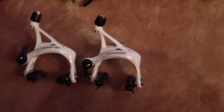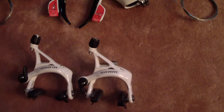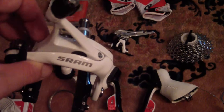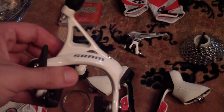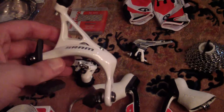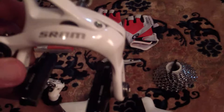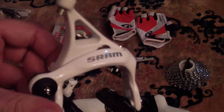I decided to go with SRAM Apex because the other groupsets — Rival, Force, and Red — are pretty expensive. I'm a beginner, so I'm not going to spend money I don't have on those. I like this because it's entry-level but feels really solid. I don't think I'll lose much weight with it, but I also love the fact that they're white, so they match pretty well with my bike.